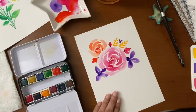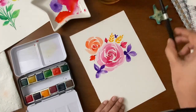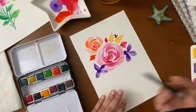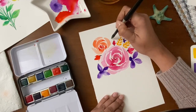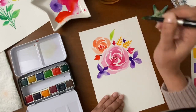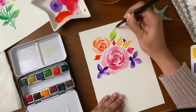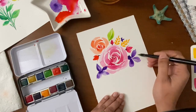Now let's get started painting the leaves and the stem. We'll use a big size brush to paint the leaves. We'll start with the lighter shade of green — press the brush and lift slowly. Add one more stroke. Keep adding the leaves wherever you want.